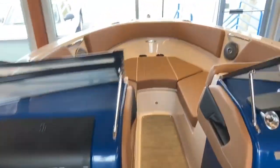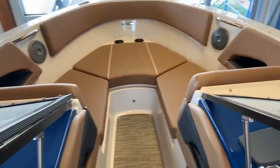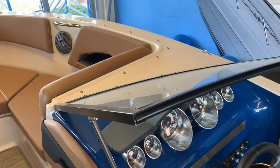This Glastron is equipped with a 250 horsepower, 4.5 liter MerCruiser engine.